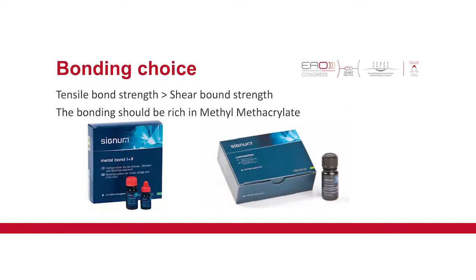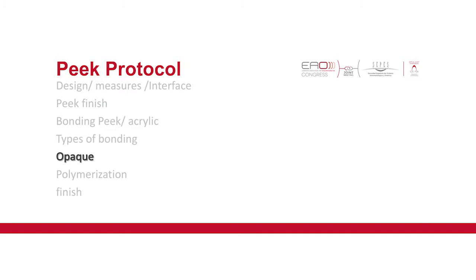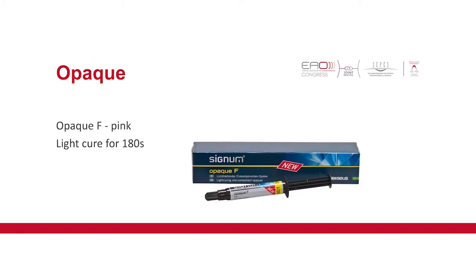The bonding choice depends on the tensile bond you want to achieve. The bonding should be as rich as possible in methacrylate, because it forms the bond between the acrylic and the structure. For the opaque, we use the same one — pink opaque — light-cured for 180 seconds.